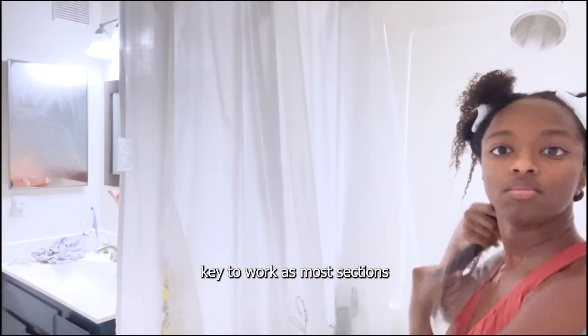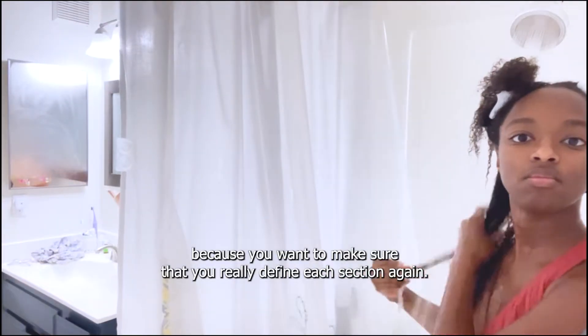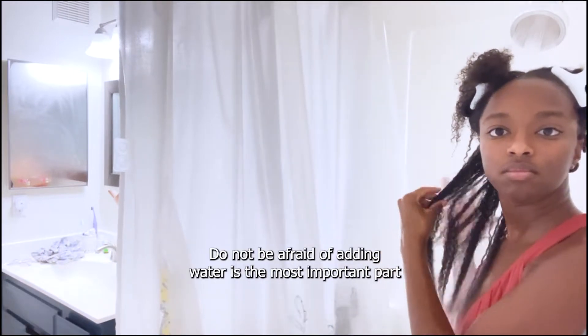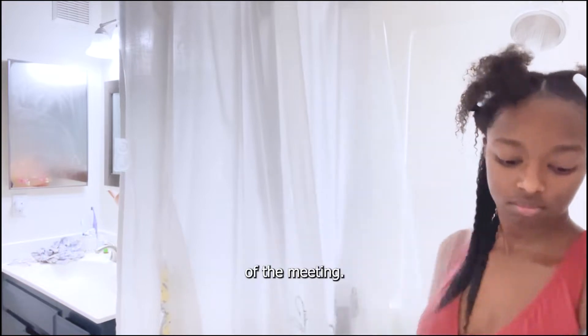The key is to work in small sections because you want to make sure that you really define each section. Use plenty of water — do not be afraid of adding water. It's the most important part of the routine.